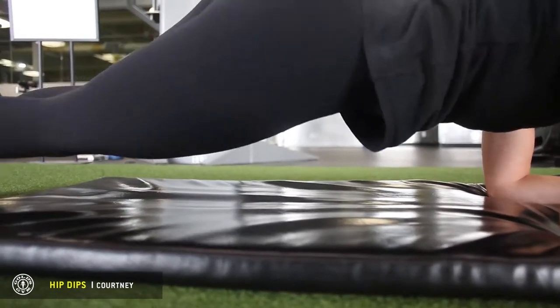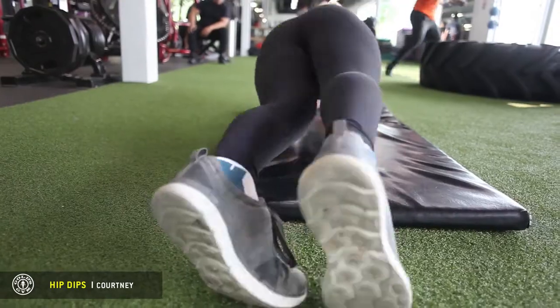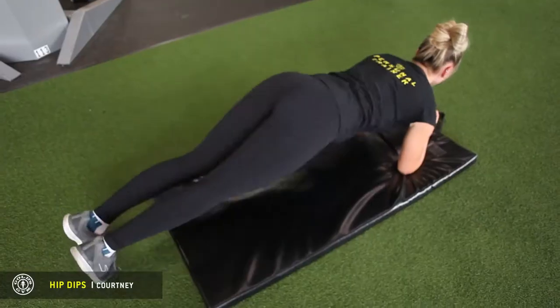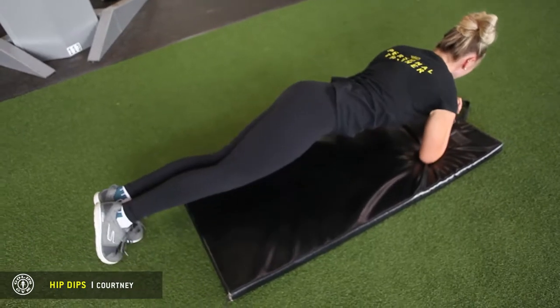Exhaling as we're coming up, inhaling coming down. You want to keep your head up, keep that spine straight the whole way. So you want to do 12 to 15, or as many as you can last.